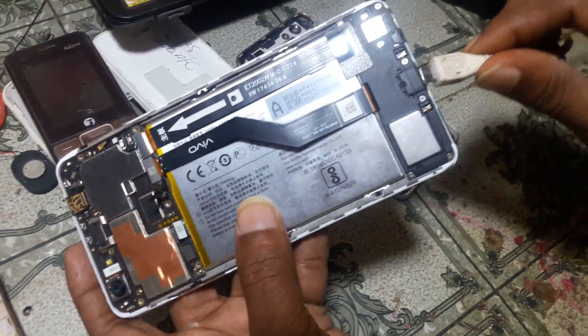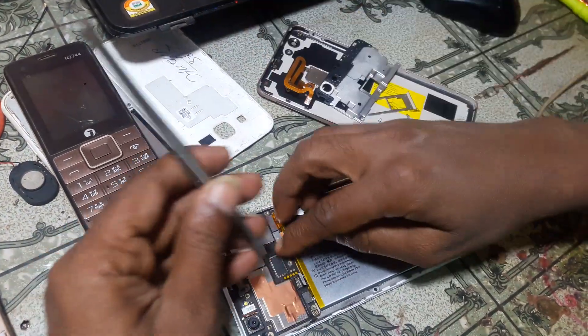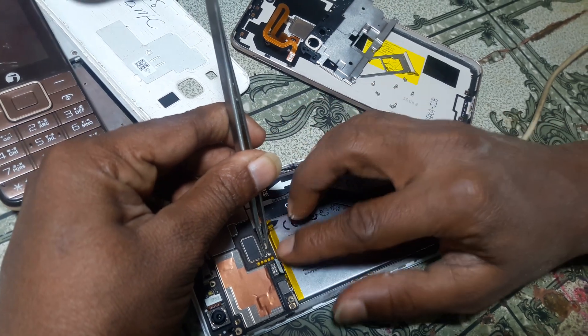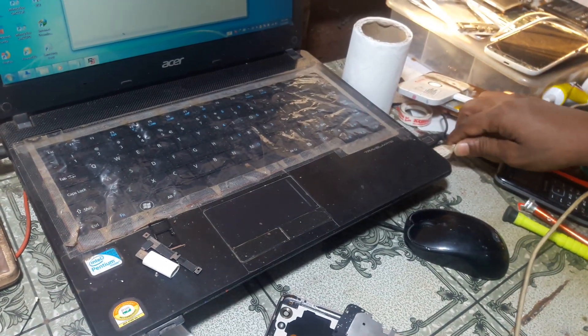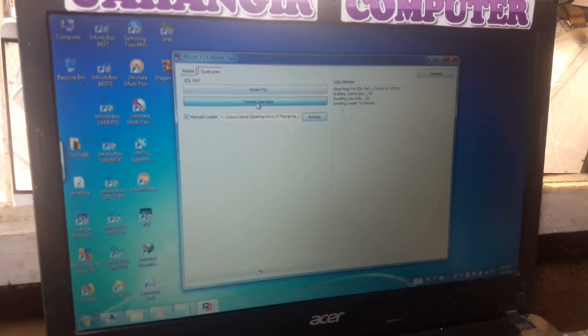First connect the USB cable and short the two points, then connect the battery. Now simply connect the USB cable to your PC and then simply hit format user data.